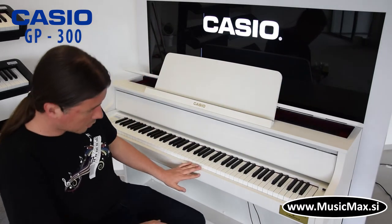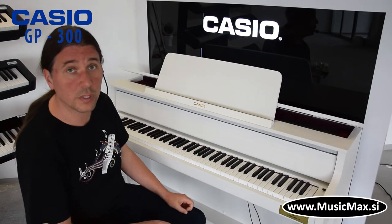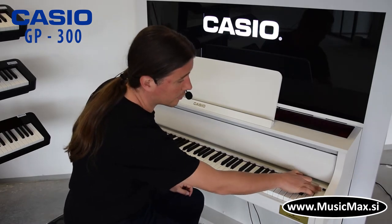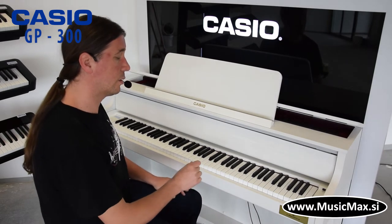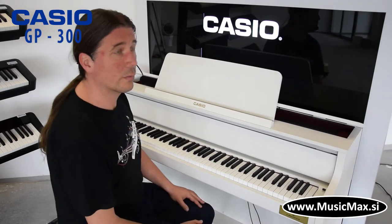Klavir dolazi sa stereo izlazima koji se nalazi ispod, sa MIDI in autom klasičnim, i sa USB midijem. Ujedno, klavir ima mogućnost upotrebe USB stika, koji može poslužiti za pohraniti što smo radili na klaviru, ili ujedno za snimiti naše izvedbe, ili puštati baze i matrice.